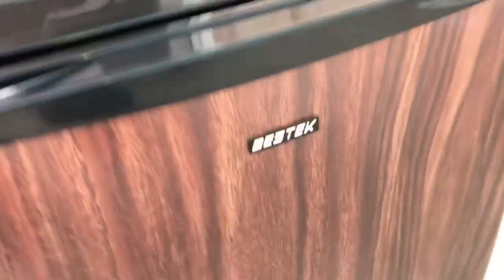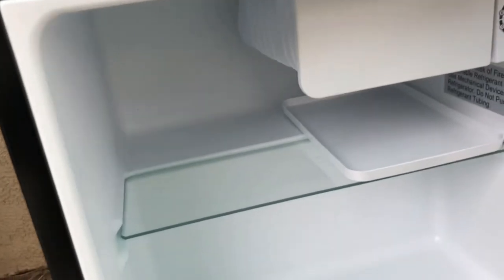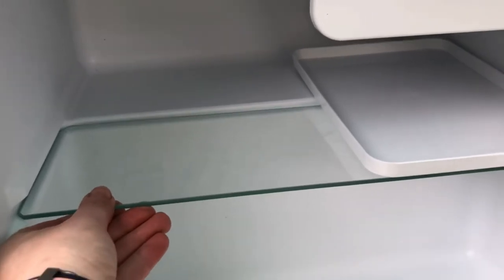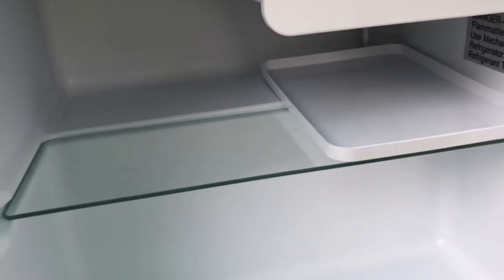On the inside of the refrigerator I emptied it so you can see it's nice. It has a pull-out glass tray so that if you want a taller item in there, it is possible.